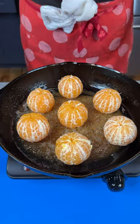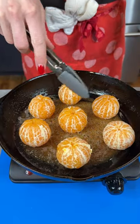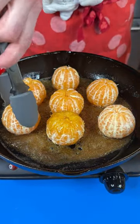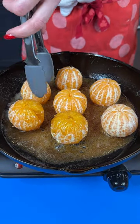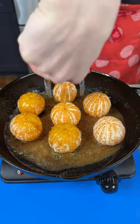We've got our mandarin oranges inside our cast-iron skillet, we are just caramelizing these in some brown sugar and butter. It's been about two minutes so we're just gonna flip these over to the other side, just getting a nice caramel crust on our beautiful mandarin oranges here.